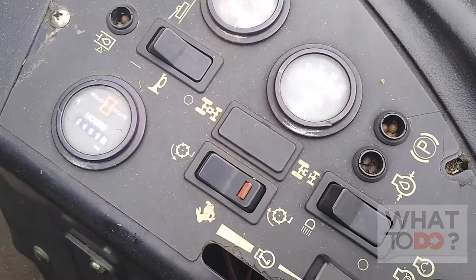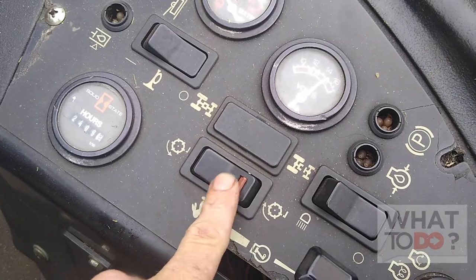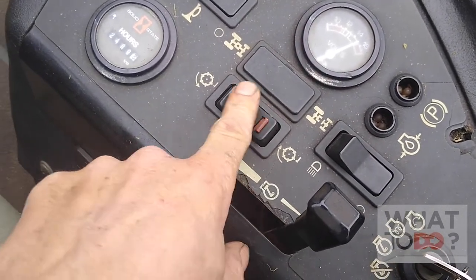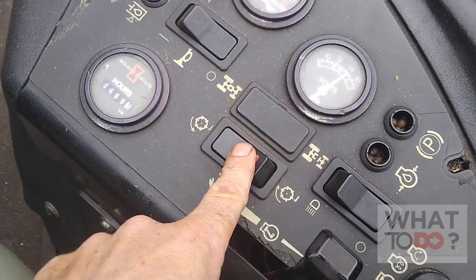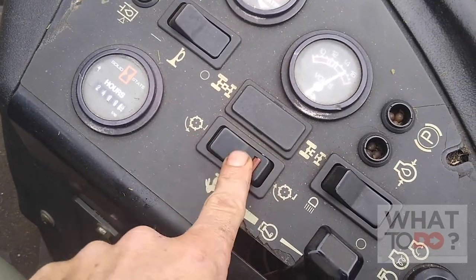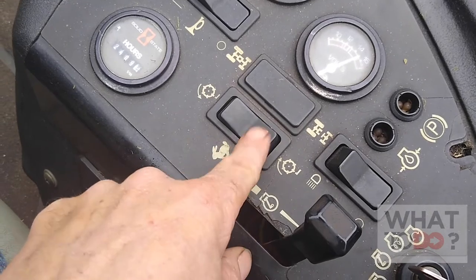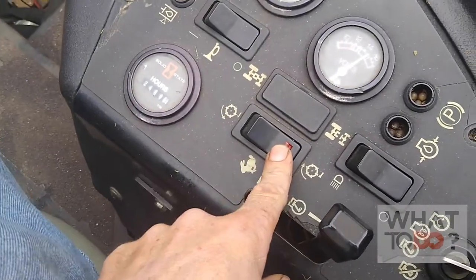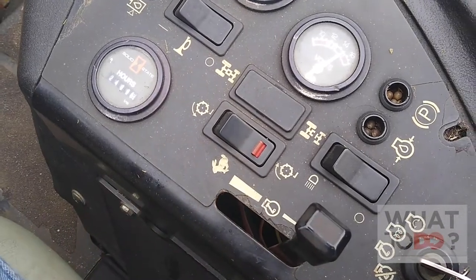The machine is started. This here is what normally engages your blades, but to get them to go backwards, push this in and down — that will allow those reels to spin backwards.